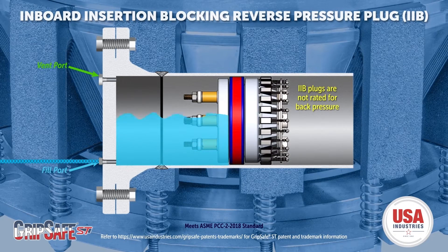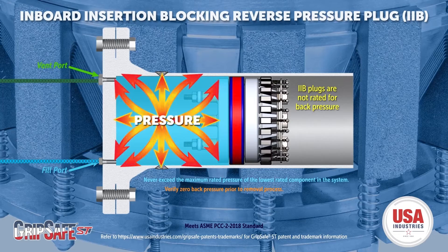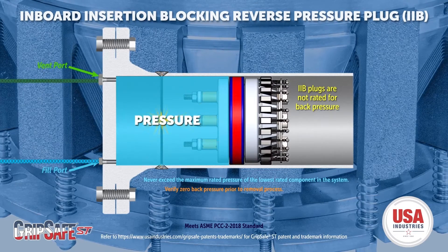Bleed off air by pumping water into the system while keeping the vent port open. Once air is purged, attach the hose to the vent port, pressurize the system, and perform your hydro test.